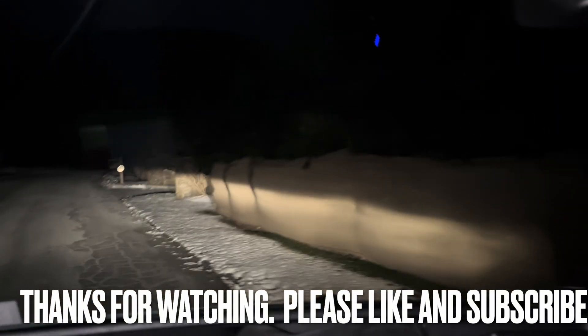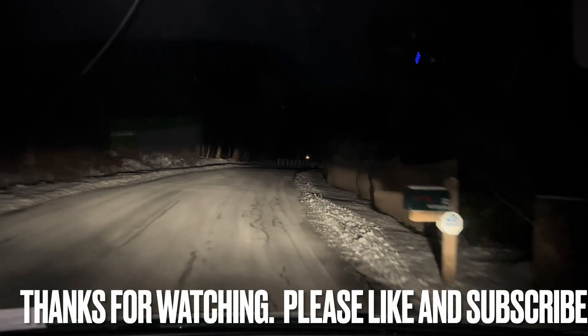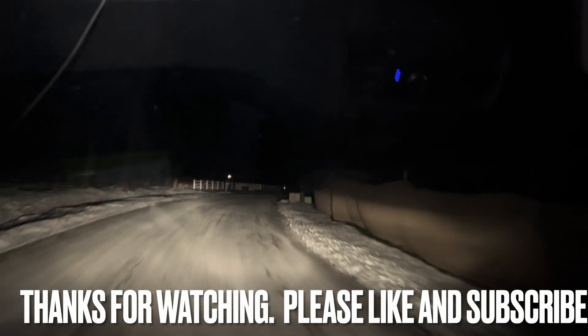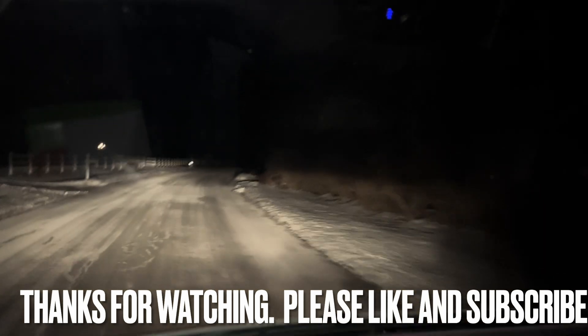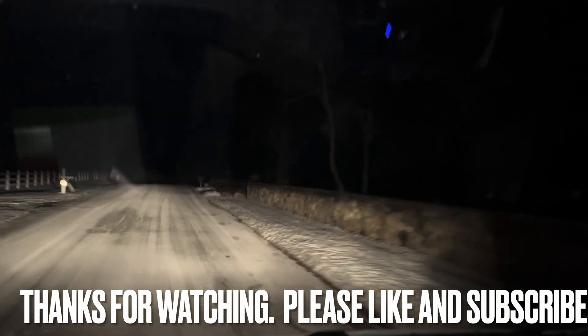Guys, thank you so much for watching. Please like and subscribe. It's just a simple furnace that hasn't been maintained probably since day one. The only thing that has going for it — the filter was good. But that's probably all they'd ever do, or ever did. But Sunday night, they paid for it. That's for sure.